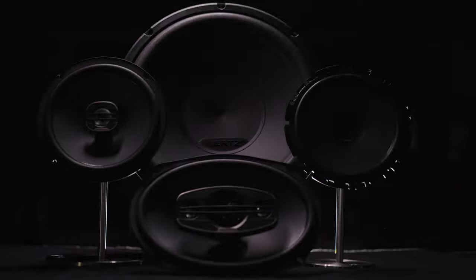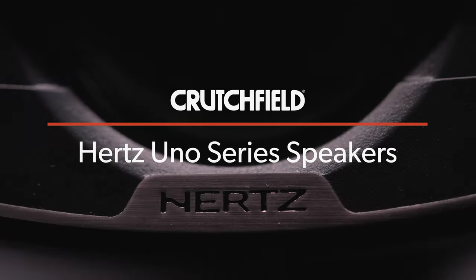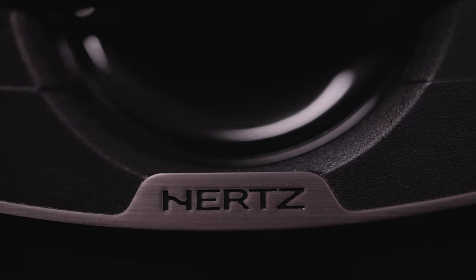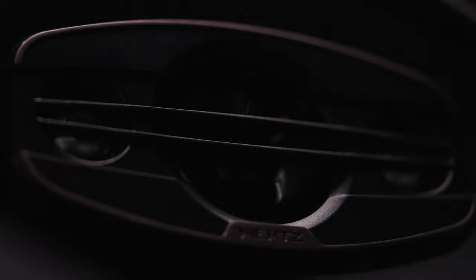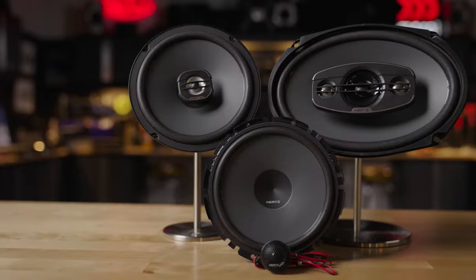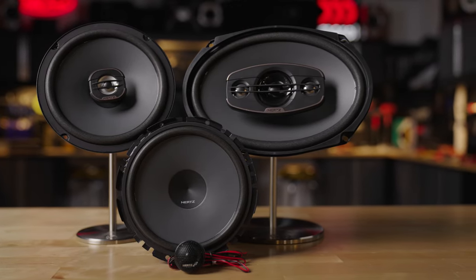Hi, I'm Abbey. I am a social media producer here at Crutchfield, and today I'm talking about the Hertz Uno Series of car speakers. The Uno Series is the entry-level speakers by Hertz, so if you want to use these as a replacement for your old factory speakers and get great sound off of factory power, that's what they're designed to be — but also if you're going to fill out your whole system with an amplifier, you get a great sound stage.